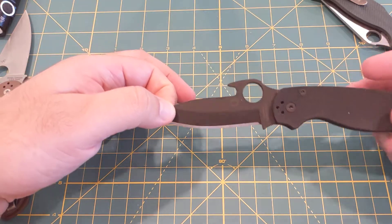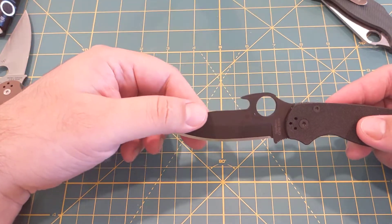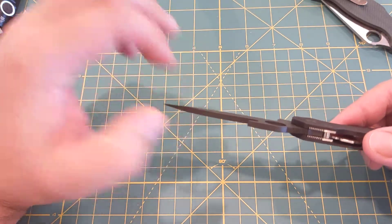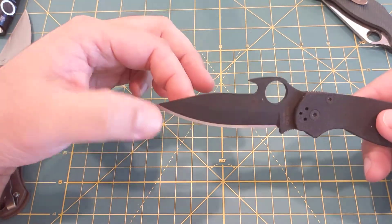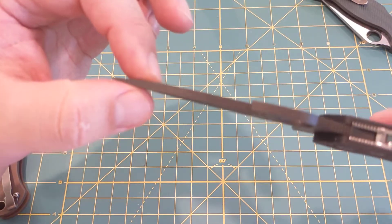I know a lot of people may have broken the tips on their Paramilitary 2s or even Paramilitary 3s. I don't really see how — I'm sure you can break the tip on it, but you'd have to be physically trying really hard.